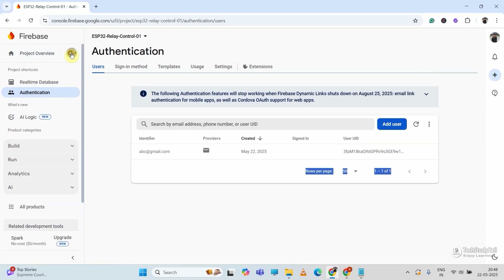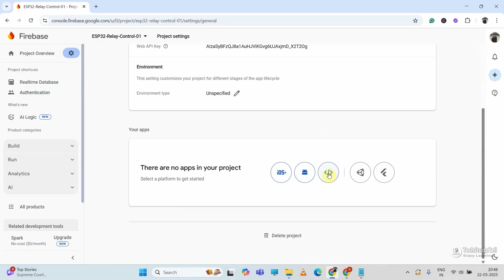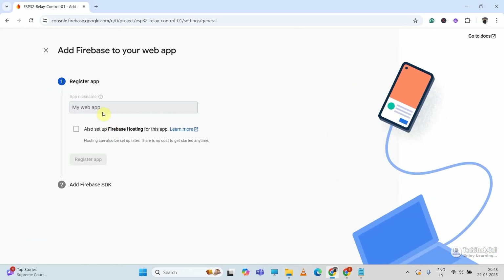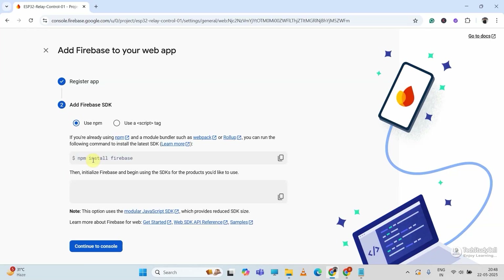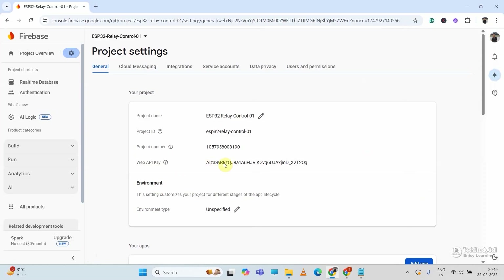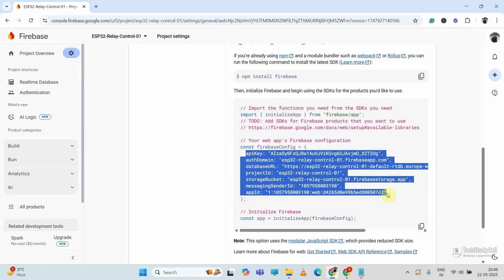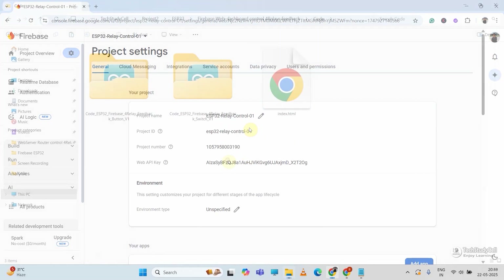Now I will go to the Settings icon and select Project Settings, then scroll down and click on the web app icon. To create a web app, first give it a name — say ESP32 relay01. Then click Register App. Here you can see it provides the API key which is required in the code. I will click Continue to Console. This is our API key and all the related details. Now we can move to the coding part.